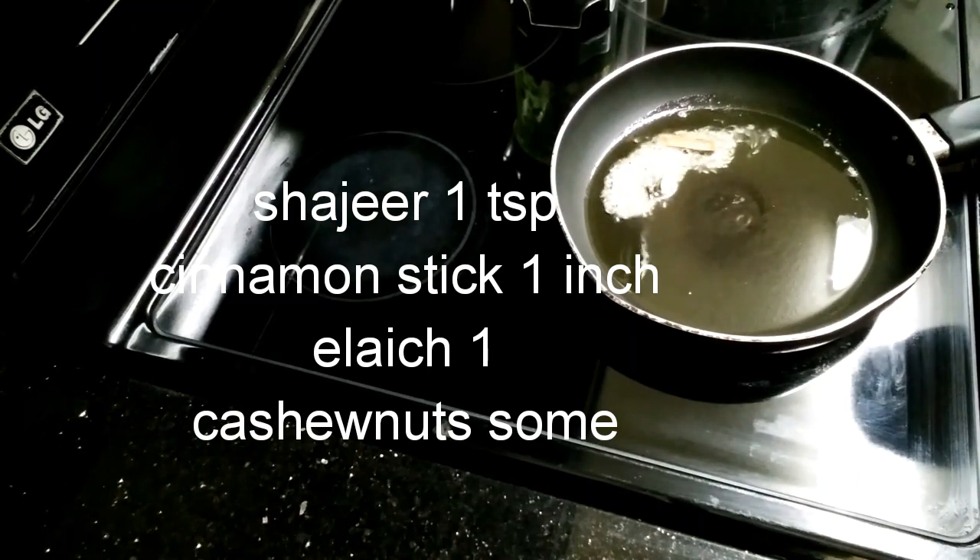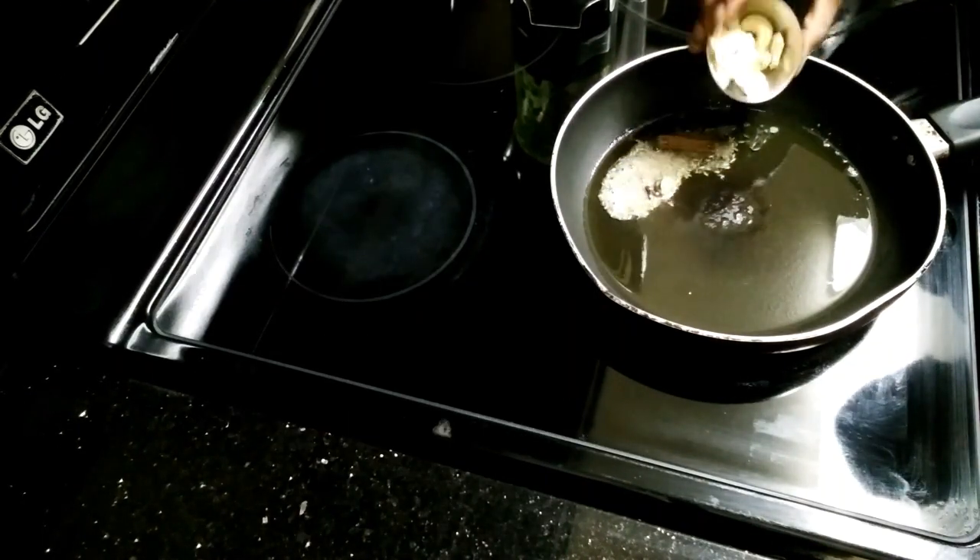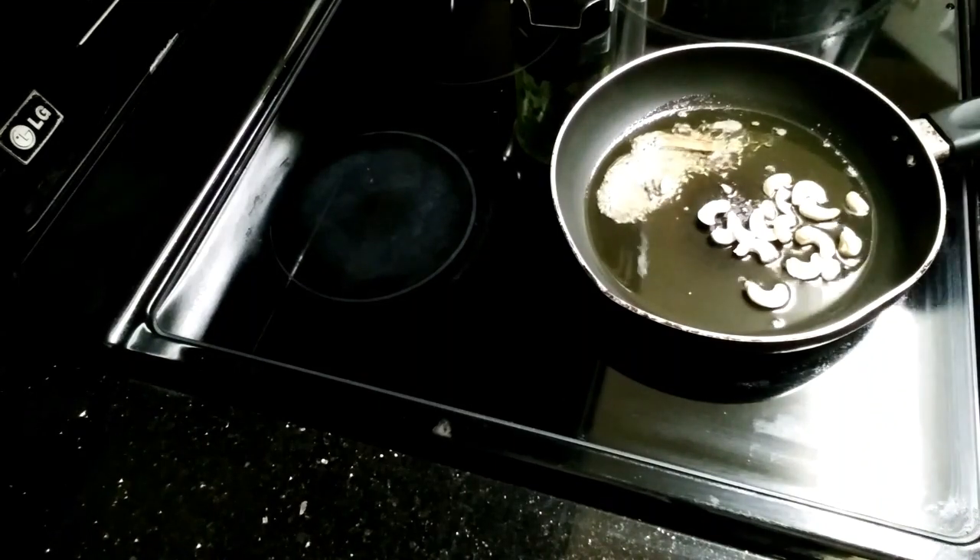Add cardamom, cloves, and cashew nuts, and fry.